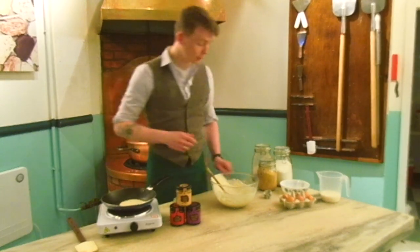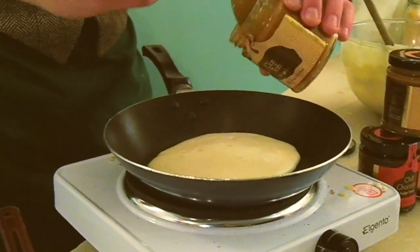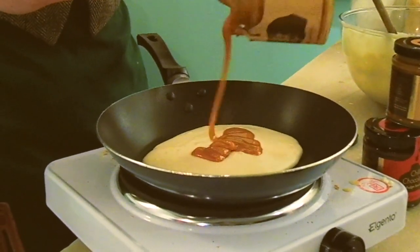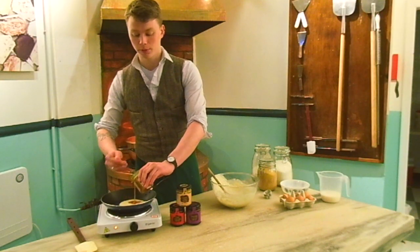You want to add your secret ingredient while the pancake is still gooey in the middle. You add some of the fudge sauce. I've microwaved this for a little bit just so it's a lot easier to work with, and you want to add this all through the middle of the pancake.